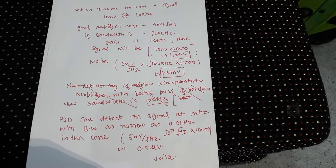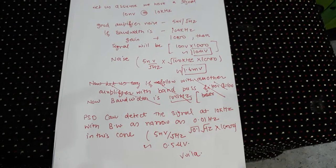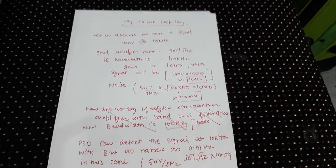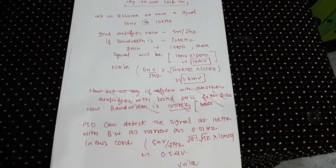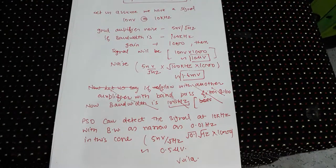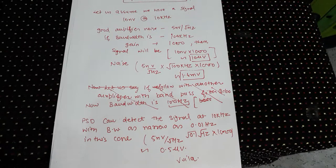I will be discussing the lock-in amplifier in length, including a review of the SR830. So why do we need a lock-in amplifier? This is a standard instrument found in almost every lab in the world. Let's assume you want to measure a signal of 10 nanovolt at 10 kilohertz — that is the aim.